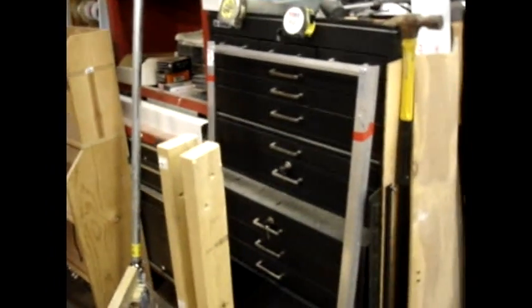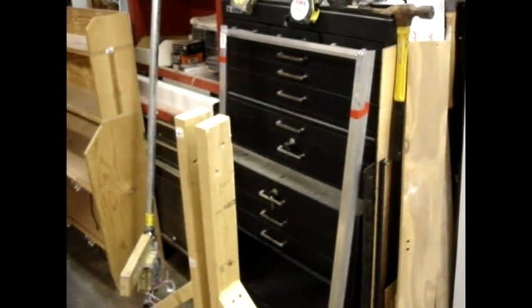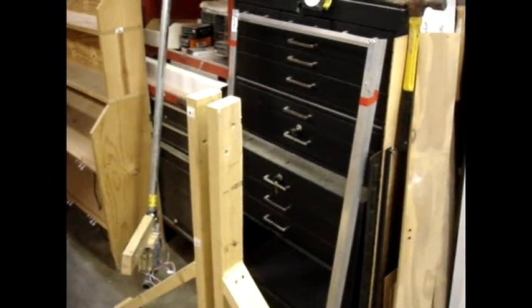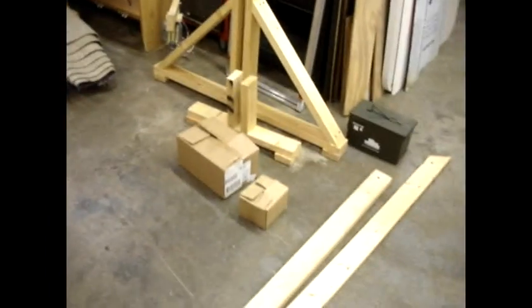I forgot to mention these aluminum rectangles over here leaning against the black toolbox. Those are the frames that the solar panels fit in. The solar panels are still in storage — I'll bring them out and put them in the frames when the time comes. So I'm going to get to assembling and I'll show you various stages of the assembly.